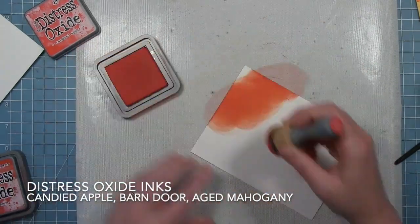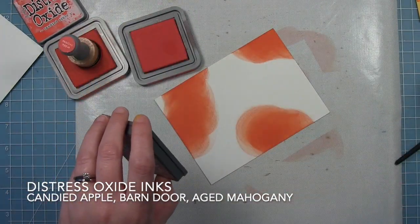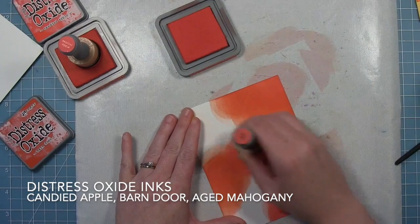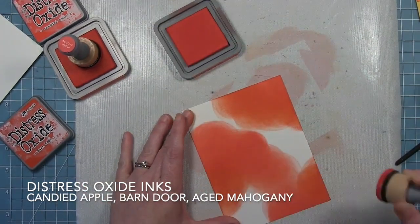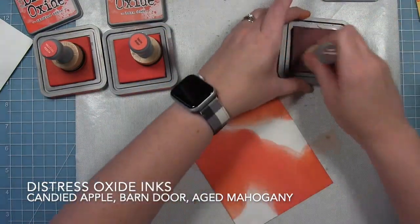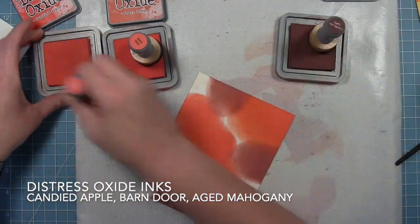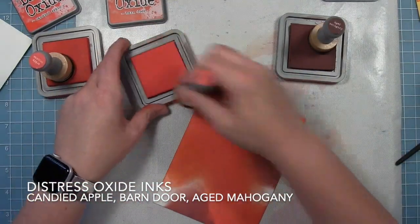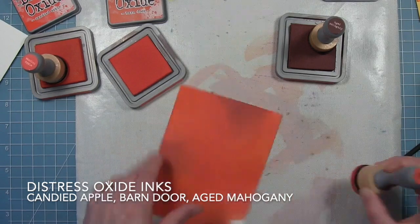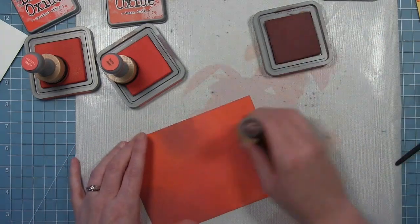Finally here's the red panel. I'm using Candied Apple, Barn Door, and then I'll go in with some really dark Aged Mahogany. These panels look very smooth with not a lot of color variation, but once I get my leaves cut out I'll go in with some regular distressing to give the edges definition. I'm being very light-handed with the Aged Mahogany — I don't want too much because I still want a bright red that goes well with the yellow and orange. I can go back in with the other reds and blend out that Aged Mahogany so it doesn't overpower things.